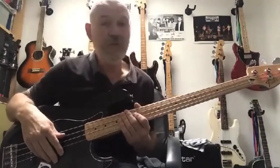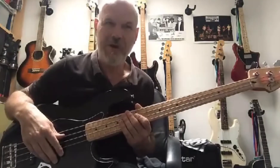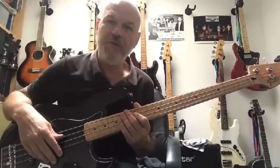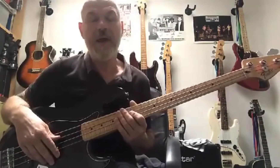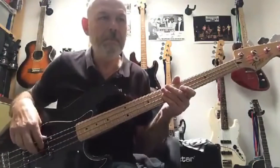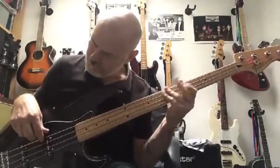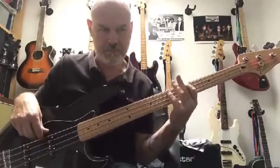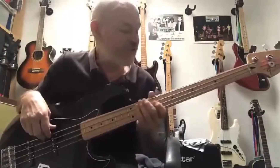For the bass rig, at the moment I'm using a Little Mark — Mini Mark — 800 watt head, and two 1x15 cabs. The two 1x15s are great for the sound I'm using with the ska band. It gives a good warm sound for the reggae ska tone.